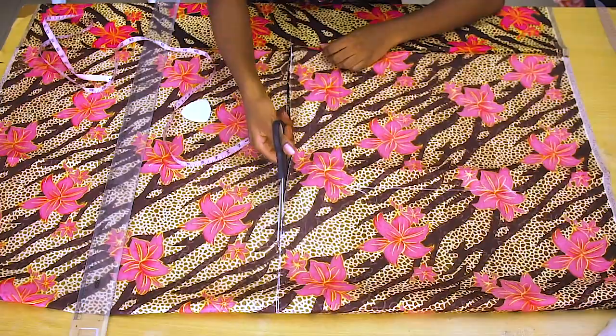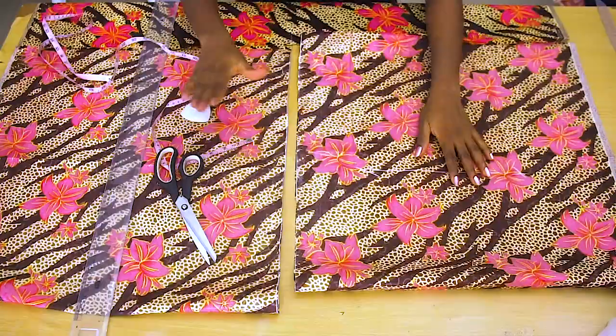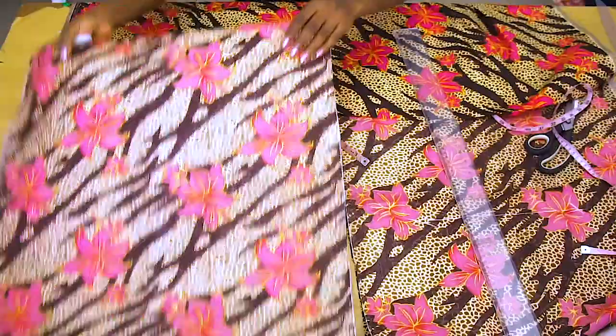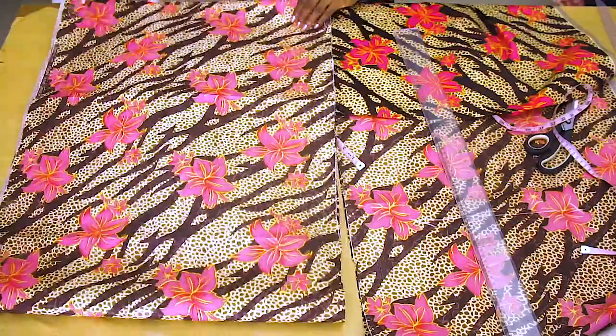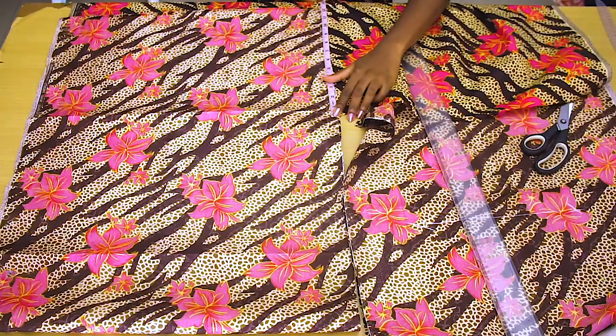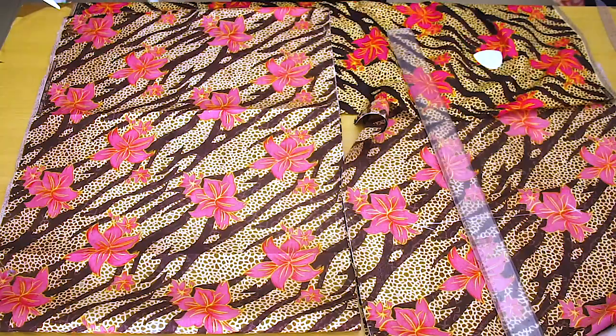After cutting this out, I'm actually going to need two of this piece and also two of the lower part. Before cutting out the second one, I have to cut out the lower part. The lower part I'm going to increase by 12 inches, because this is the part that has the pleat. You can add more or less depending on how full you want the bottom part to be. I'm using 12 inches and it came out really nice.